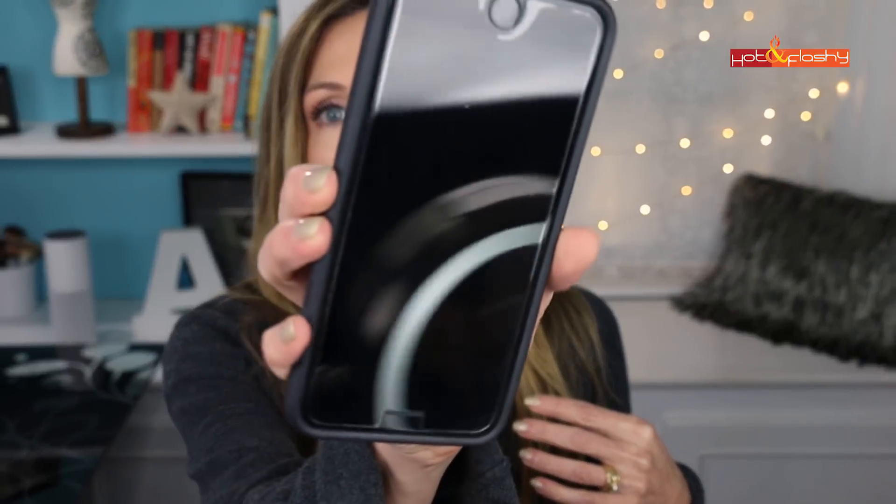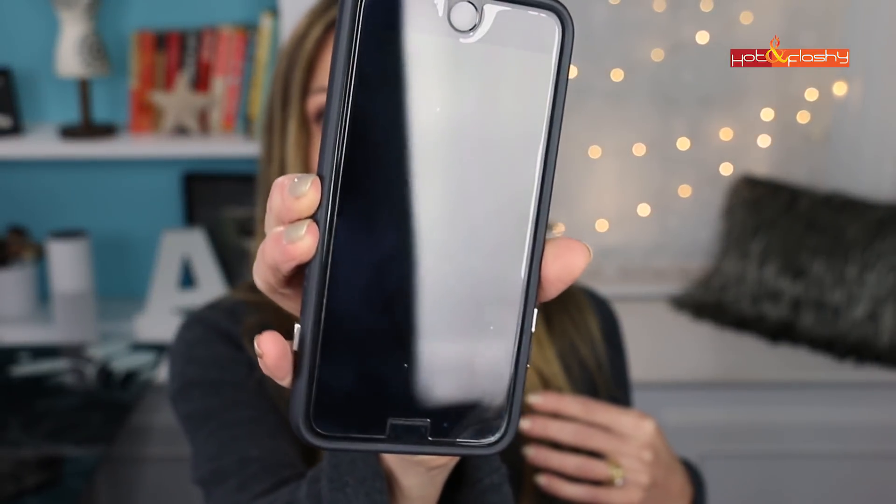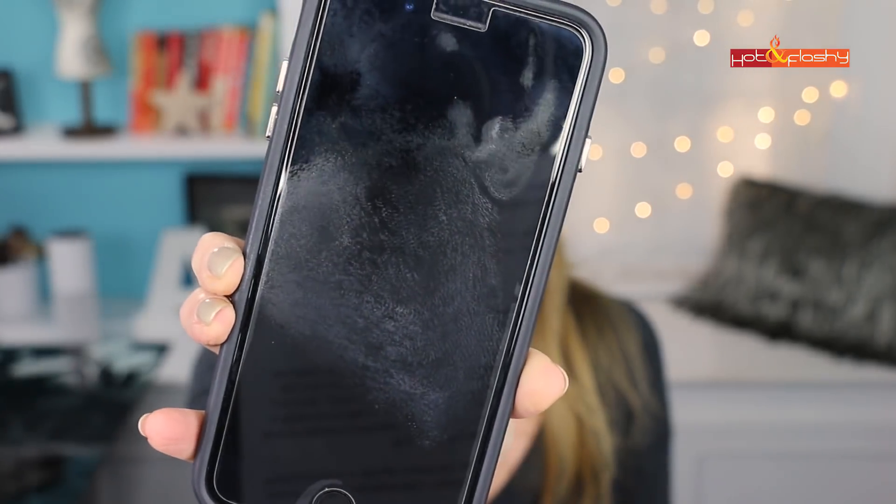Let's do the phone test. Sparkly, clean, super shiny phone glass. Elapsed time — what, 10 whole seconds? Yeah, fail.